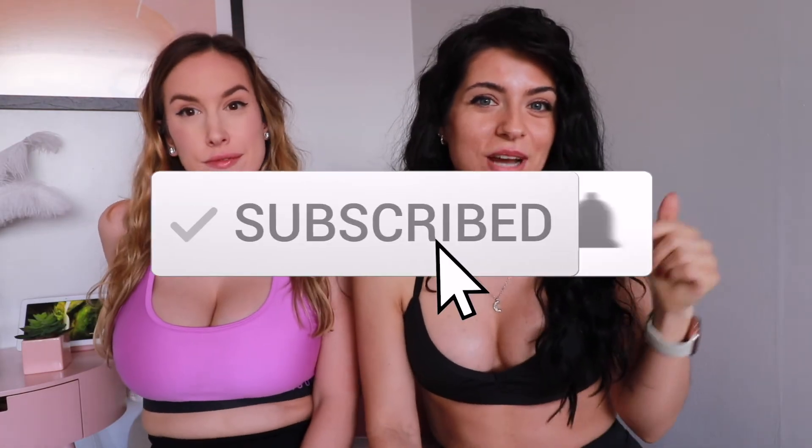That was everything for today's video! Don't forget to subscribe to the channel and check both of our links in the description below. We are posting a lot of leggings and more spicy content on our pages, so definitely check them out. Let us know if you want us to do more videos together — come to our pages with any ideas for future videos. Have a good rest of the day and see you in the next video, bye!